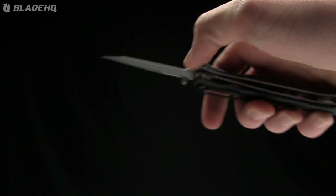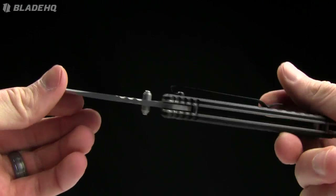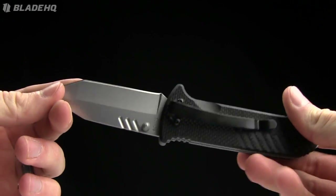Today on BladeHQ.com we are taking a look at the Schrade Tonto folding knife. The number on this one is 102. Kind of a cool little knife in the budget range — $17.95 currently on BladeHQ.com.